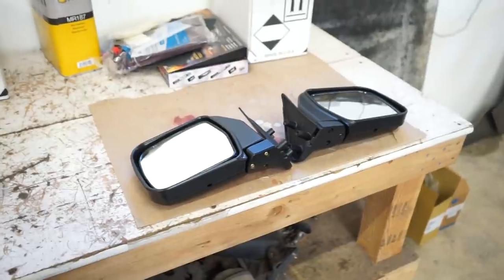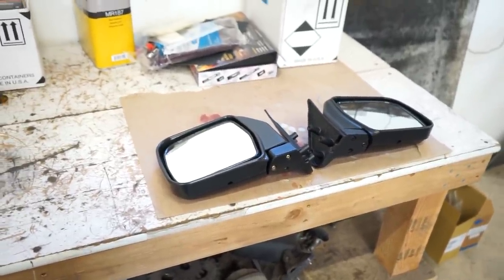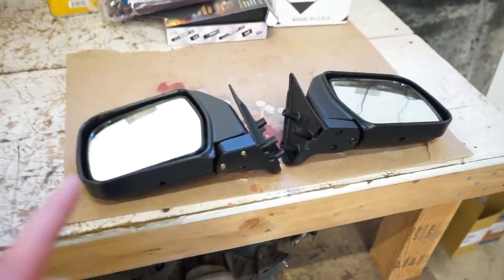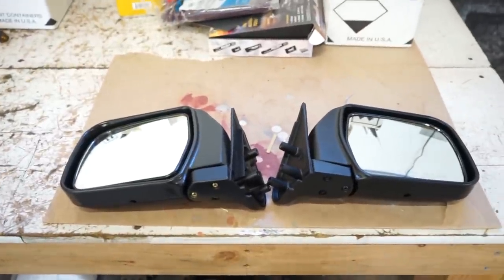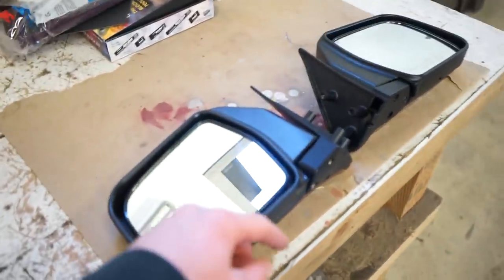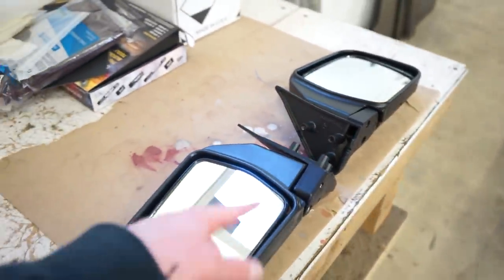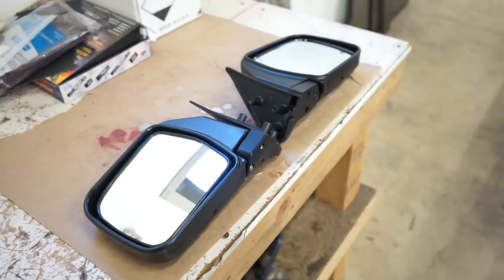Alright guys, I got my mirrors — they finally showed up and they showed up in time to get them painted before I paint the whole truck, so I can paint it all at the same time. I'm gonna throw some epoxy on these and then let that sit, and then by the time I spray the truck, these will be ready to spray with color. I'll probably just take this back mount off, mask the mirror, and then just shoot it like that. So let's get to work.